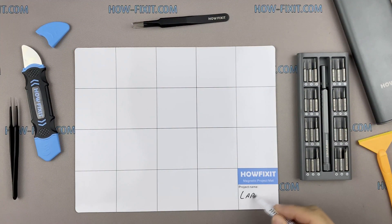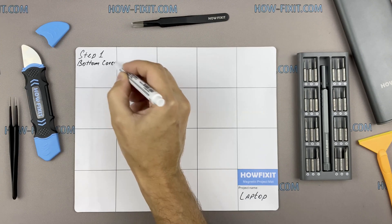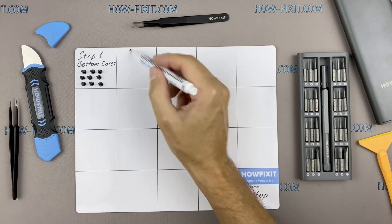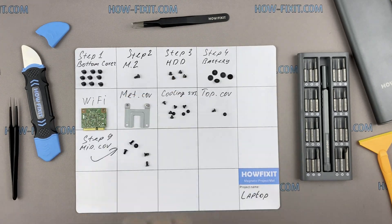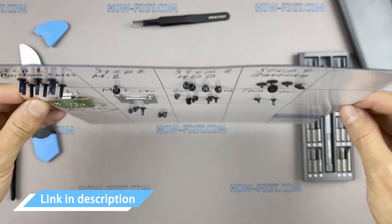I also recommend using a magnetic mat during the repair process and laying out each screw step by step during disassembly, which is especially useful for this laptop — it is very important not to confuse them during assembly. In the description I've highlighted a link where to buy all necessary tools.